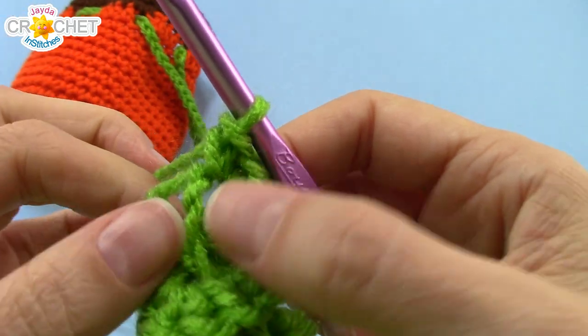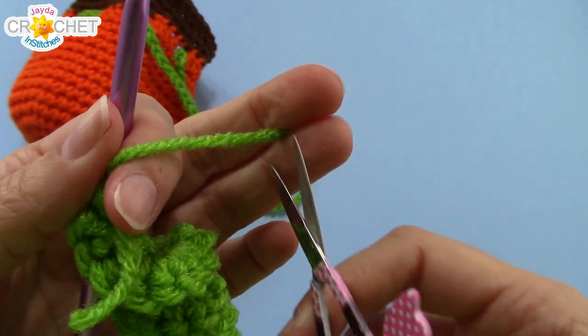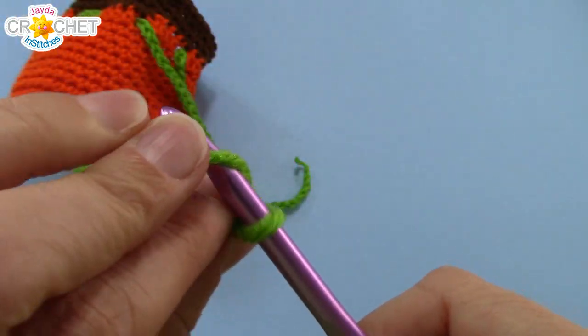Once you're finished working four single crochet into every single chain, grab your scissors and fasten off again — you don't need very much tail. Pull it back through the last loop on your hook.